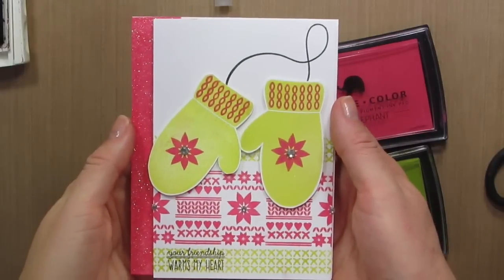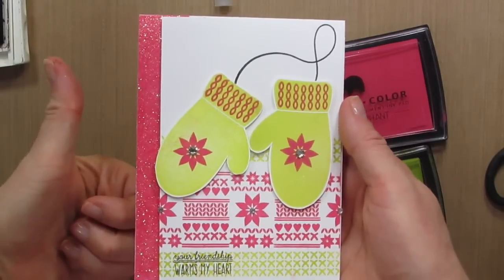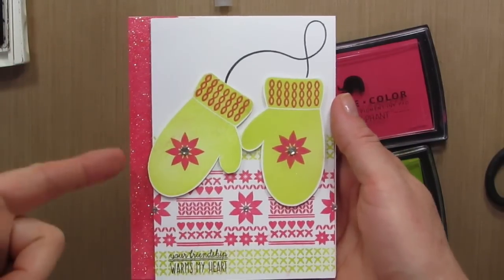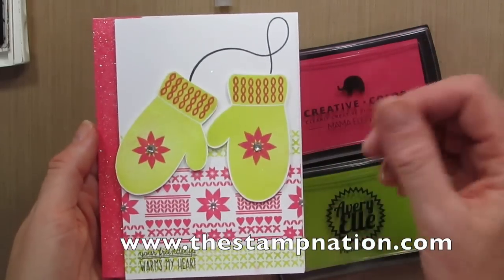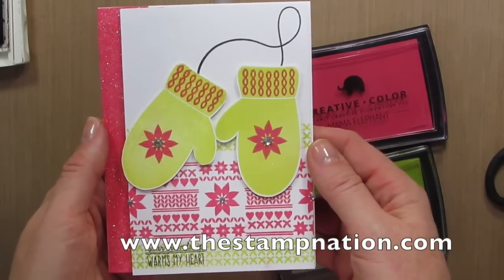Thank you so much for watching. If you like this video give me a thumbs up and stay tuned because I'm not putting these products away. I'll be making another card using the same goodies for Stamp Nation so be sure to check it out. Have a great day.